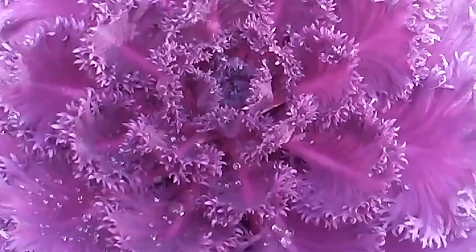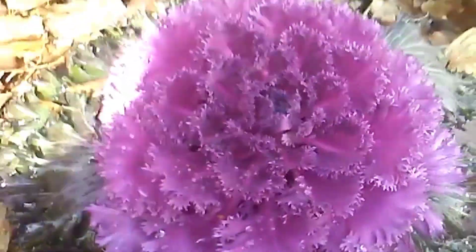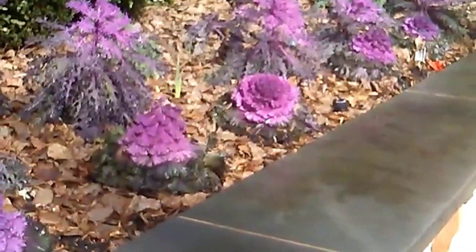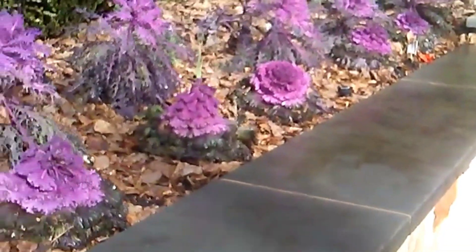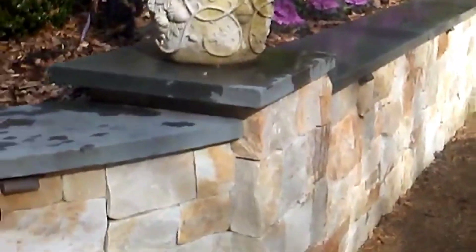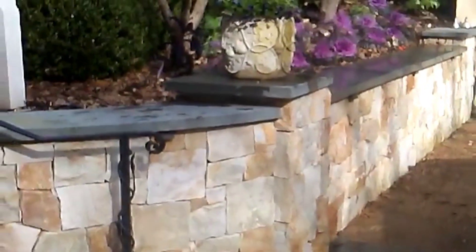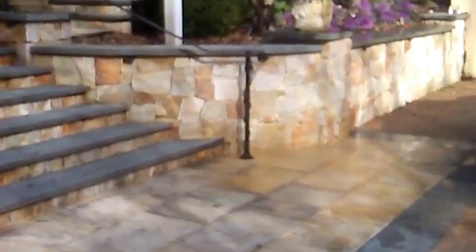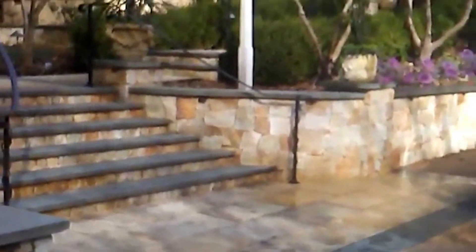We have some other purple kale here with a close-up on the leaves and how lacy they are — beautiful. This purple kale can be used in pots, raised beds, and also in different flower arrangements through the winter. Beautiful, look at them around this statue.